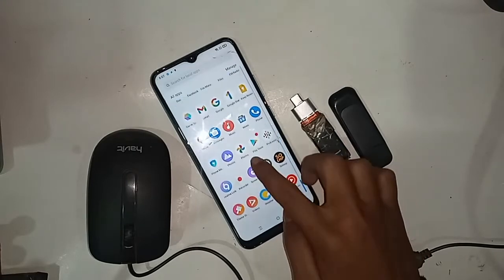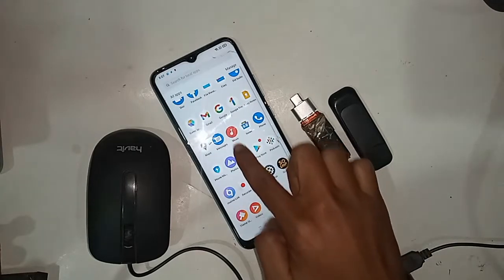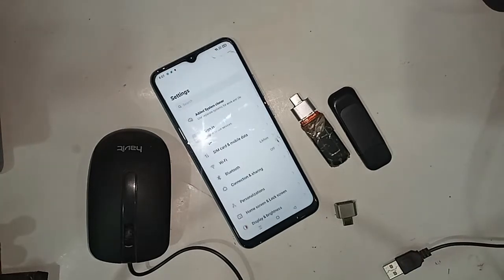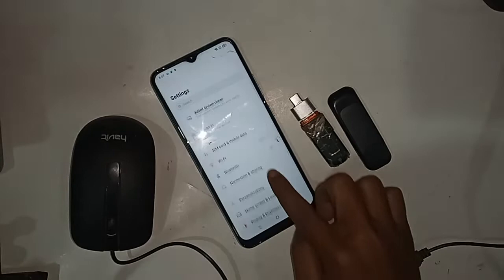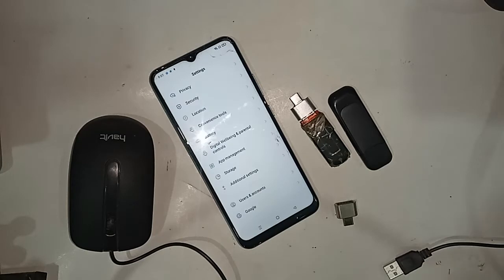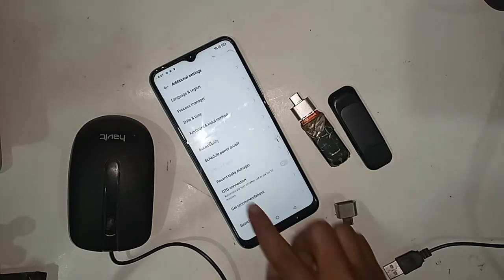Go to Settings to enable the OTG connection. After clicking Settings, you will be presented with many options. From here, you need to find the Additional Settings option and click on it. After clicking Additional Settings, you will again see many options.